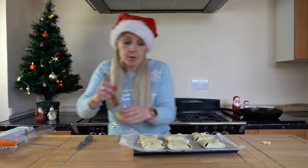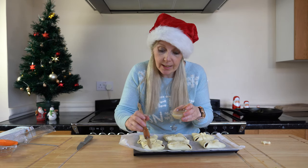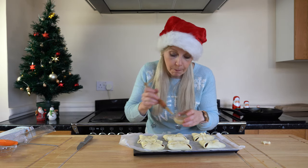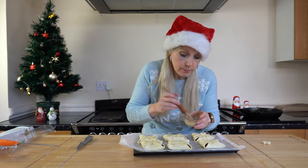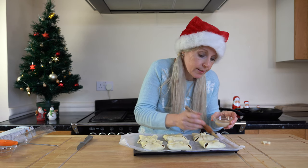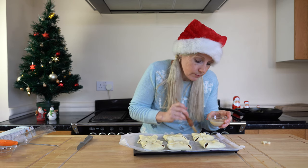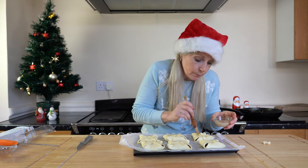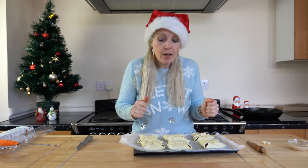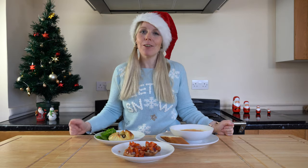For the final touch, I'm going to use an egg glaze — for me that's maple syrup and soya milk — just to give the parcels a nice yellow color. These are going to go in the oven for around 20 to 30 minutes, or until the pastry is puffed up and nicely browned. And it's as simple as that — three Christmas starters.